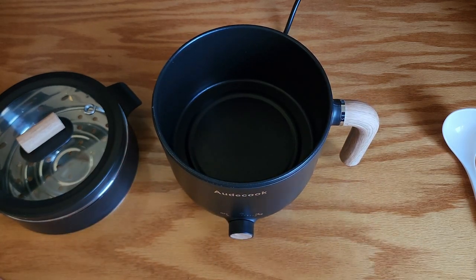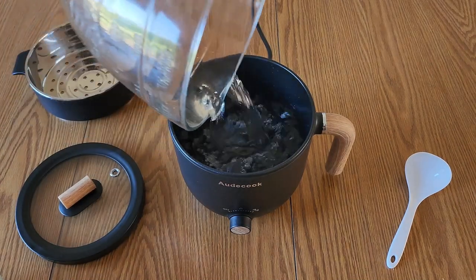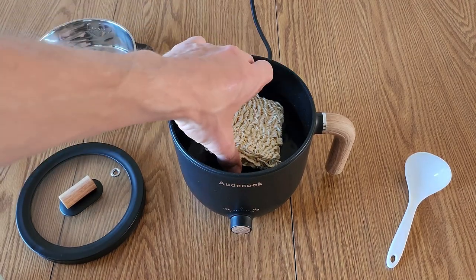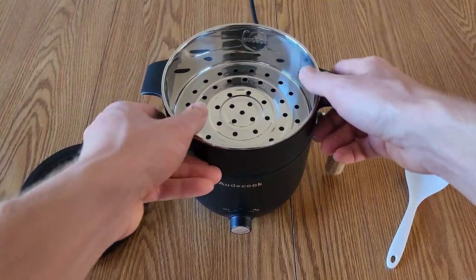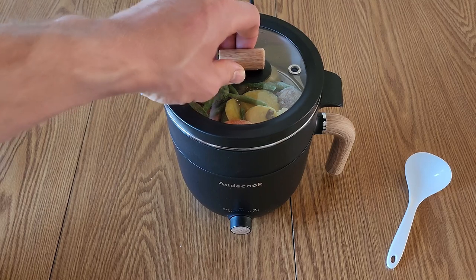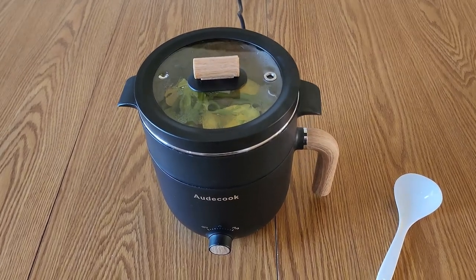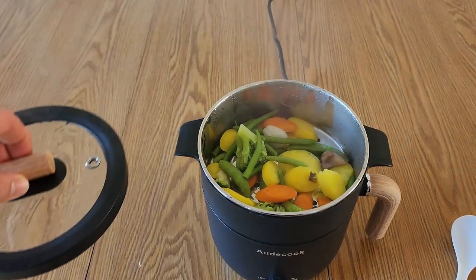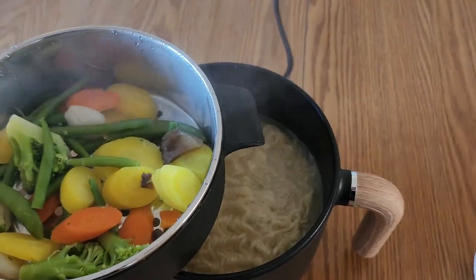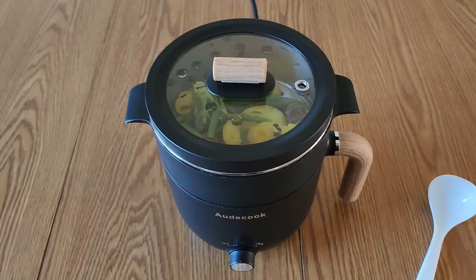Let's go ahead and try this thing out with some food. We can start by filling this up with some water, then set it to the 600 watt setting. I've got some noodles to cook down below, and in the steamer section I'm just going to put some mixed vegetables. I'll set the lid on and we'll come back and check on this in a bit.